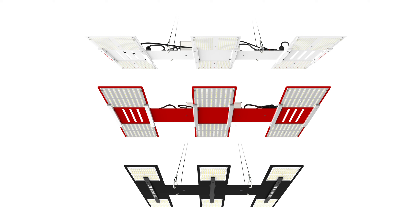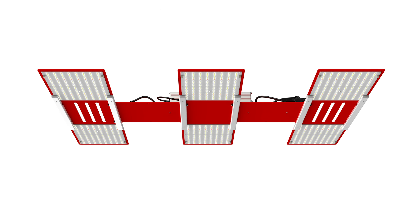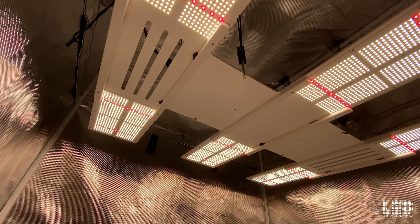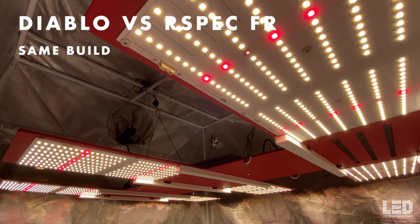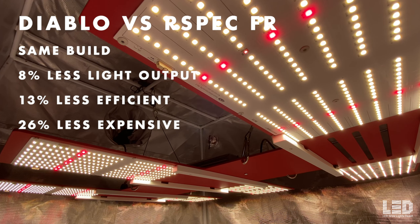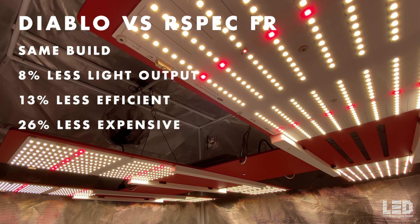HLG has three lights in the Scorpion series: the Diablo, R-Spec FR, and Blackbird. How does the updated Scorpion R-Spec FR fixture compare to the updated Scorpion Diablo? The Scorpion R-Spec has always had the same build as the Diablo. It is now 8% less powerful, 13% less efficient, but 26% less expensive than the Diablo.